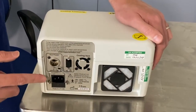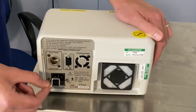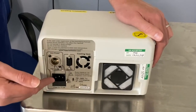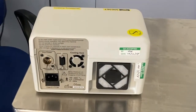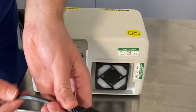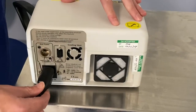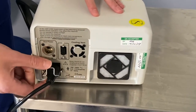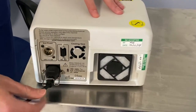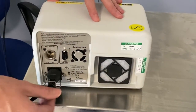The next thing to be aware of is the power cable socket. You can see there's a little bar that comes down here as well. The power cable is a standard three-pin plug. It pushes into place like so, and this bar then comes down and locks it in place. It's really important to keep that in place because it will stop the power cable from coming out accidentally.